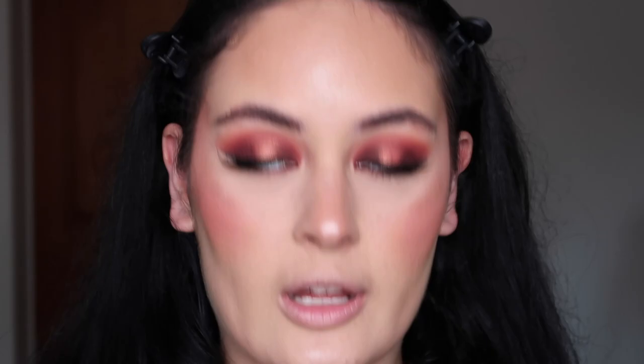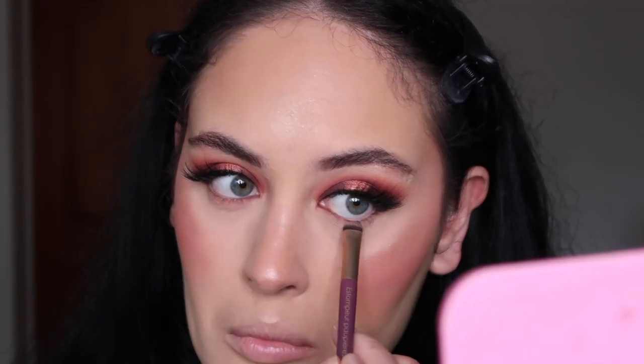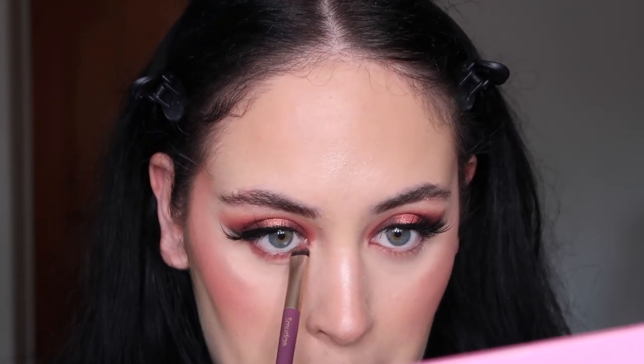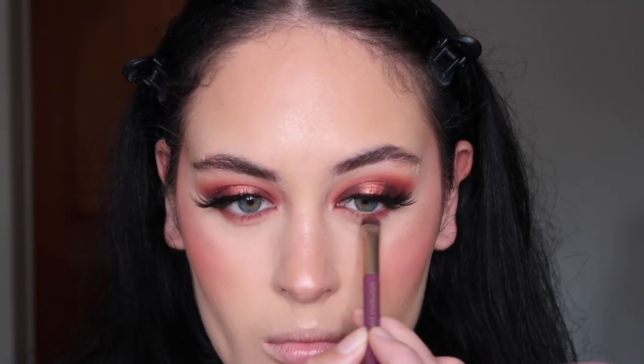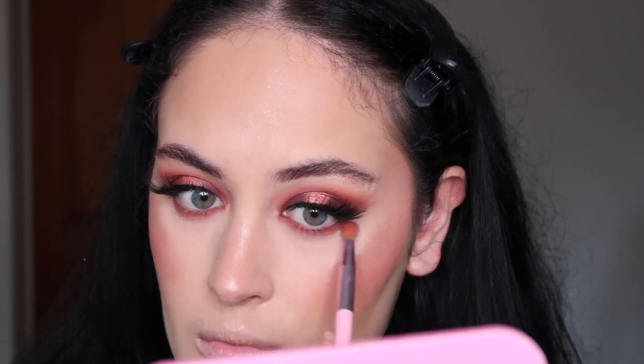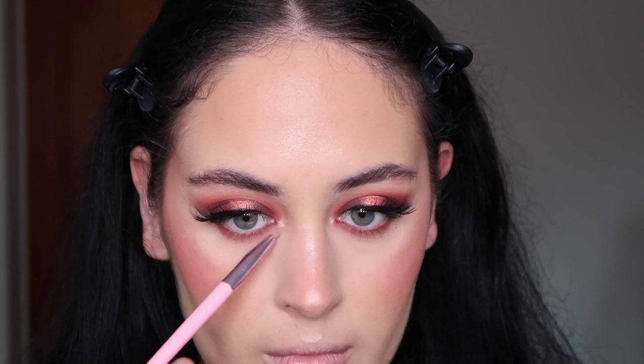Taking my Sephora smudge brush, I'm going to take the shade grapefruit and smoke it out underneath my lower lash line. Then using that same brush I'll take the light purple shade claret to deepen up the lower lash line. Taking the excess on my smaller fluffy blending brush to make it a bit more smoky, then going back into the Becca highlight and adding that to our inner corners.